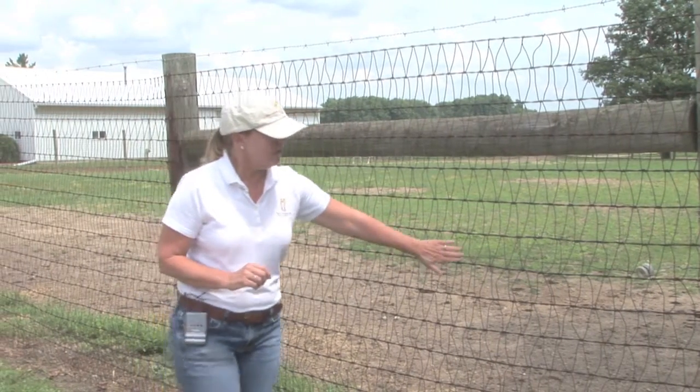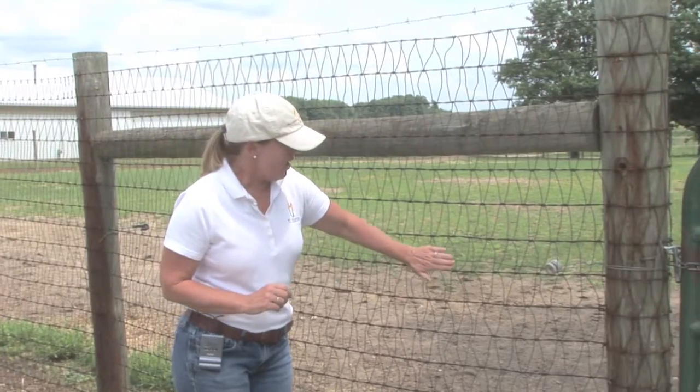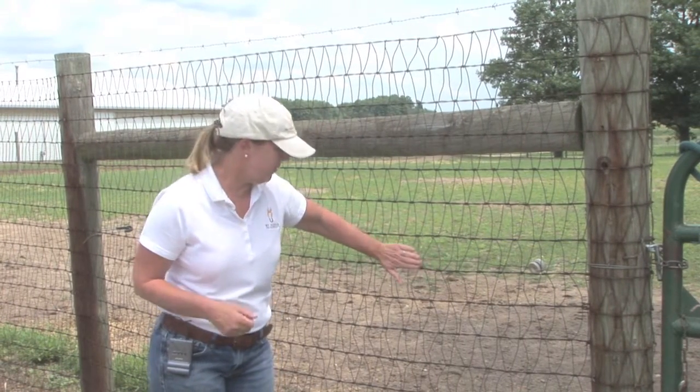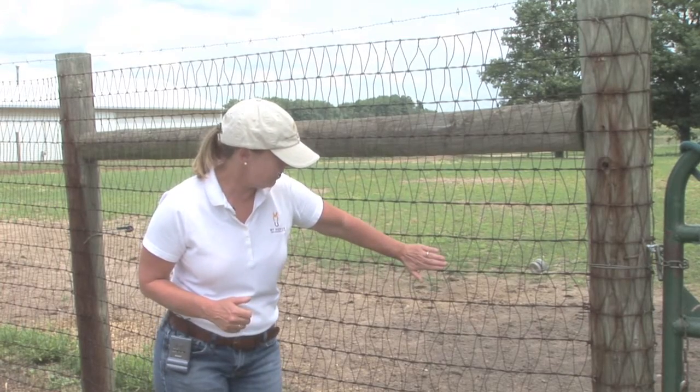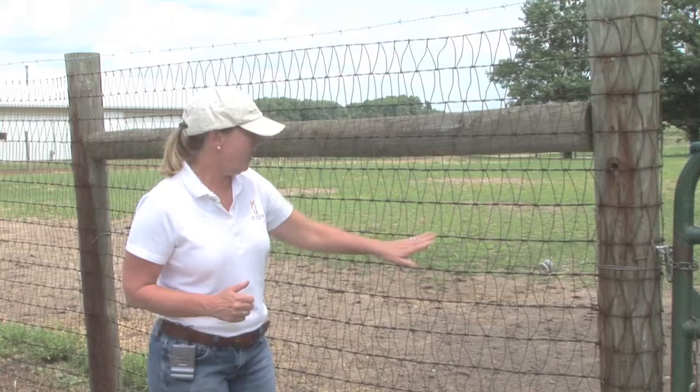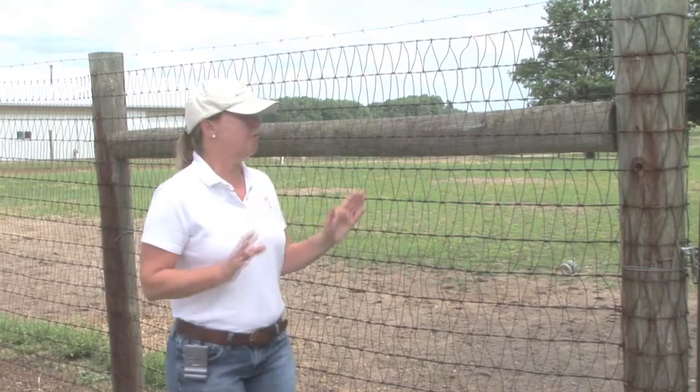You can see that early on the horse had started to kick — and we have stallions out here so they're going to be pretty active in their pen — but it's actually bent the wire out, so this electric strand will help keep the horses away from the actual fence line itself.